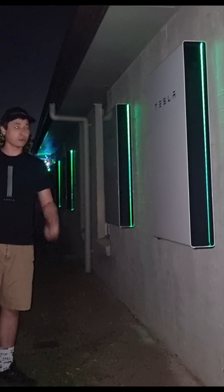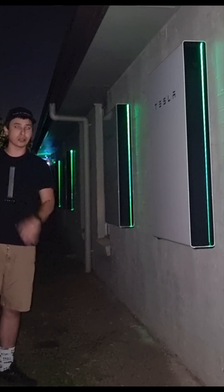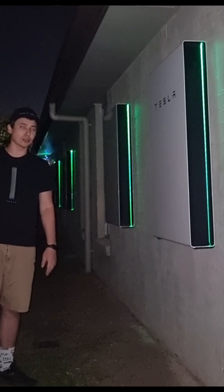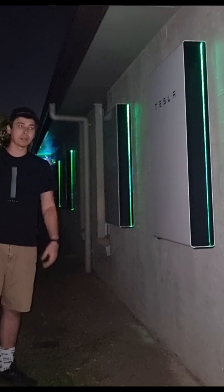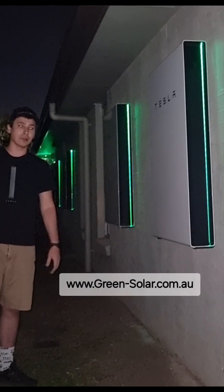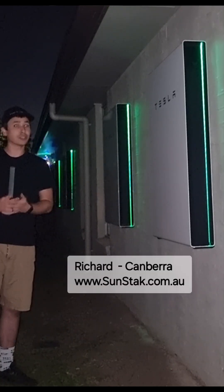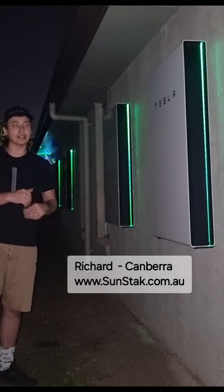If you're interested in Powerwalls and you're not sure what's going on, you can always contact Tesla and they'll link you up to a certified installer, because not everyone lives in Brisbane. We're in a pretty big group all over Australia. If you happen to be around Brisbane, I'd recommend Green Solar. For other places, I've dealt with Richard from Sunstack over in Canberra — they do Powerwalls and wall connectors.